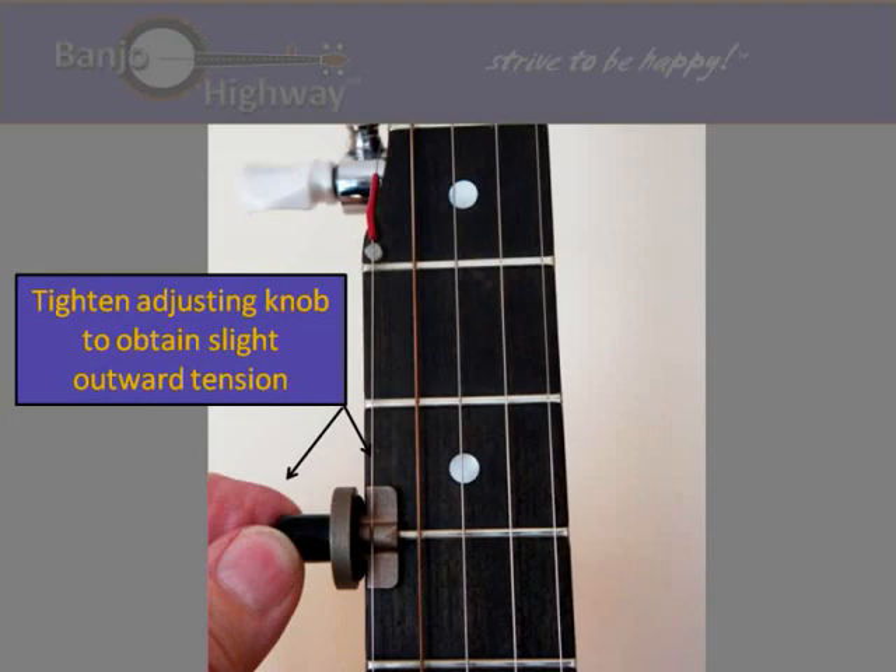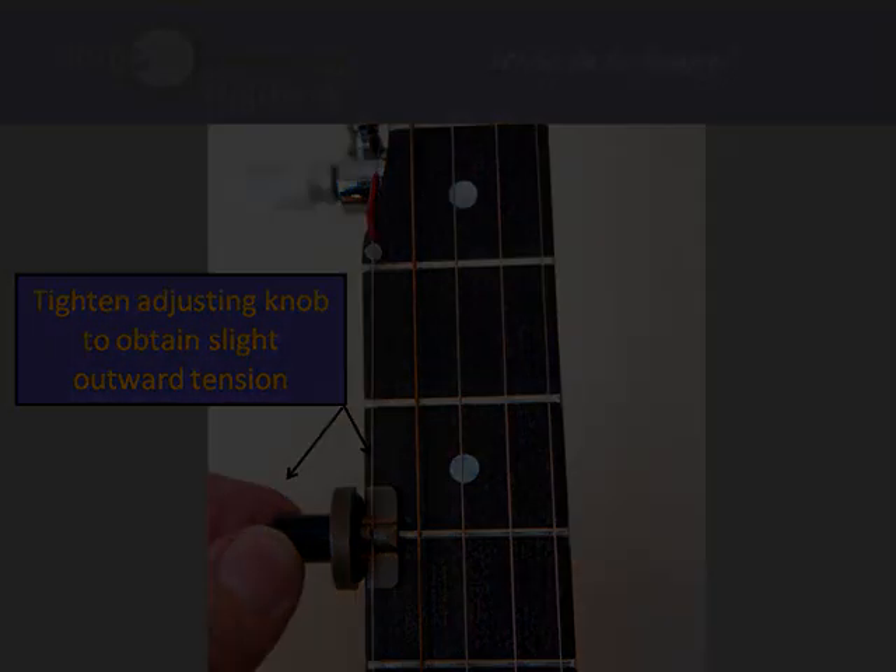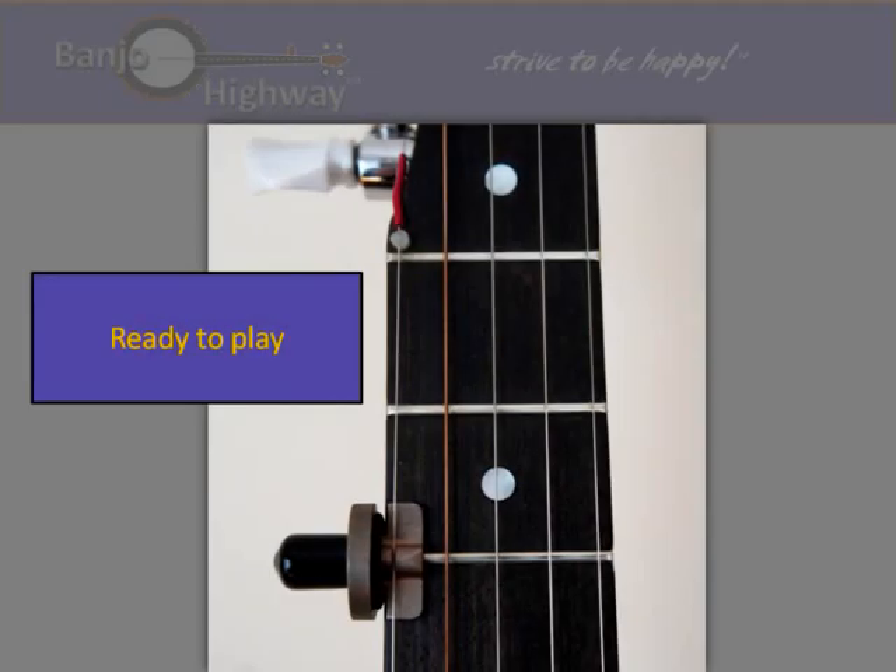The black adjusting knob is then gently tightened until the rubber side cushion contacts the side edge of the neck. A slight further tightening creates the desirable outward tension on the string. It is this tensioning feature that gives the capo a highly desirable and unique sound.